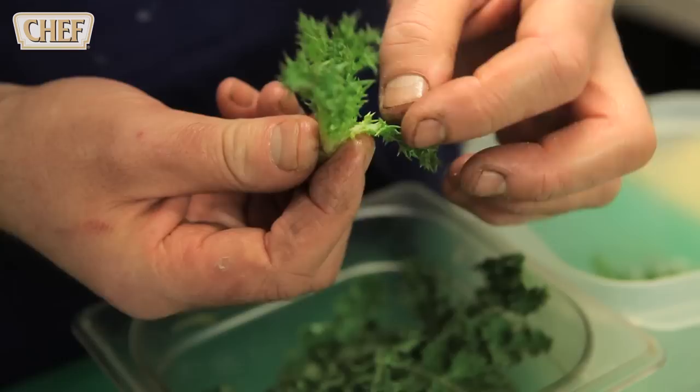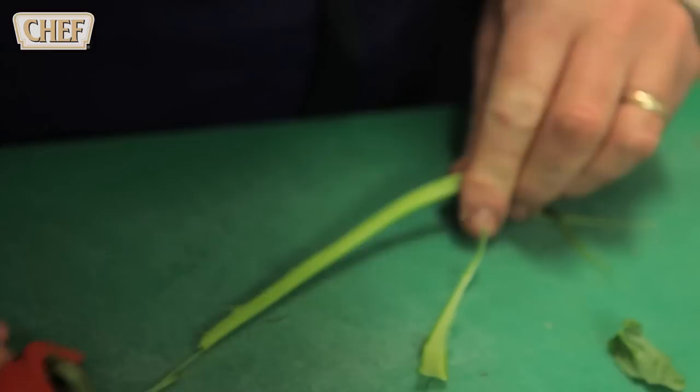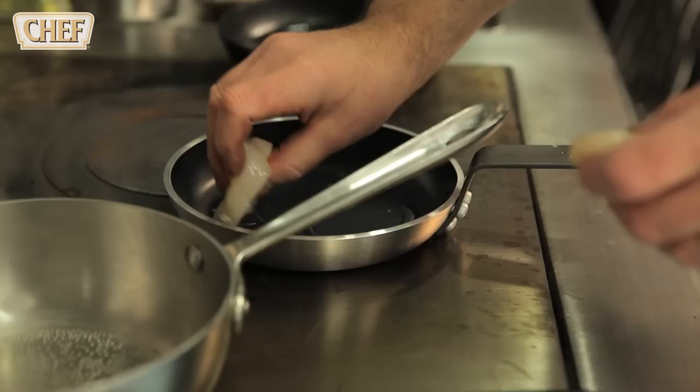Two of the other things that are garnishing the plate are sow thistle — it has a slight, slight lemony taste to it. We've also got grape shoots. For this dish we're just going to strip them and peel the actual stalk.